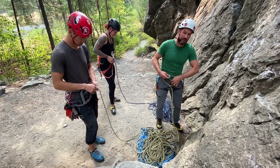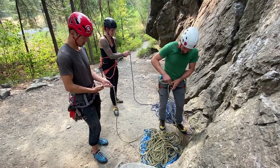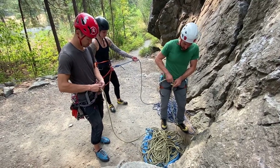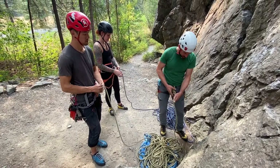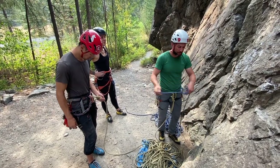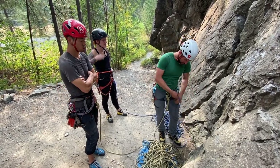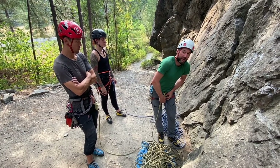You don't necessarily have to turn to face the rock to do that, but you want to imagine what orientation your body is going to be in while you climb to know where to put these ropes. The technique I'm using is called parallel.